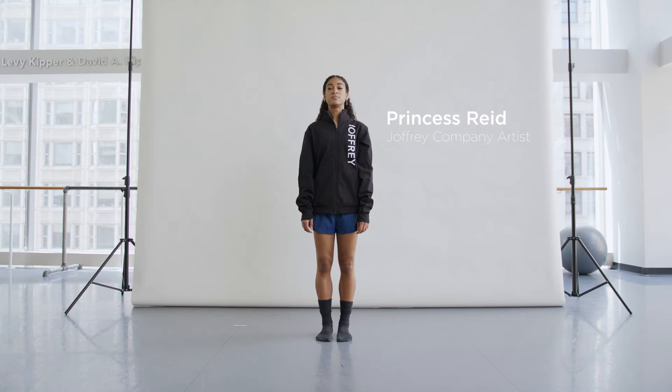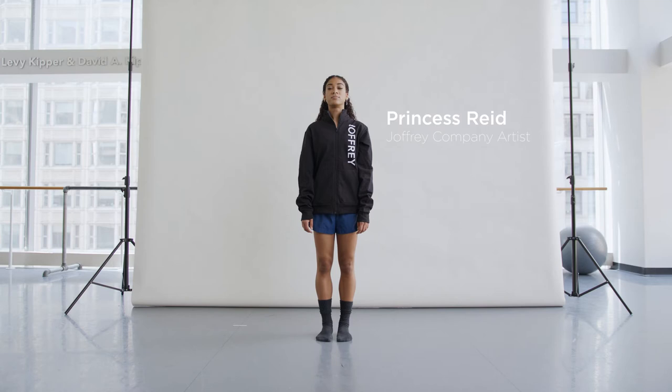This is Princess Reed, a professional dancer from the Joffrey Ballet of Chicago, and she'll be our demonstrator. Let's show some warm-up movements.